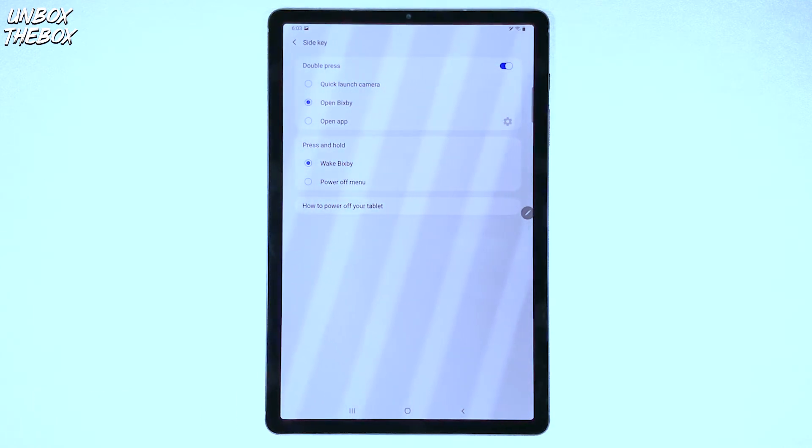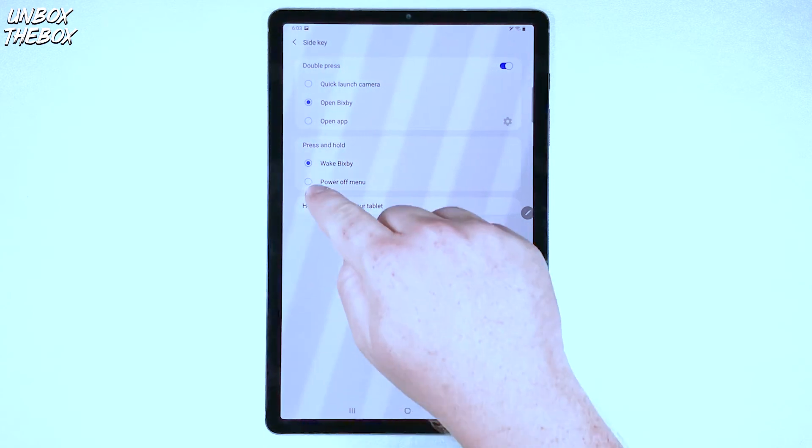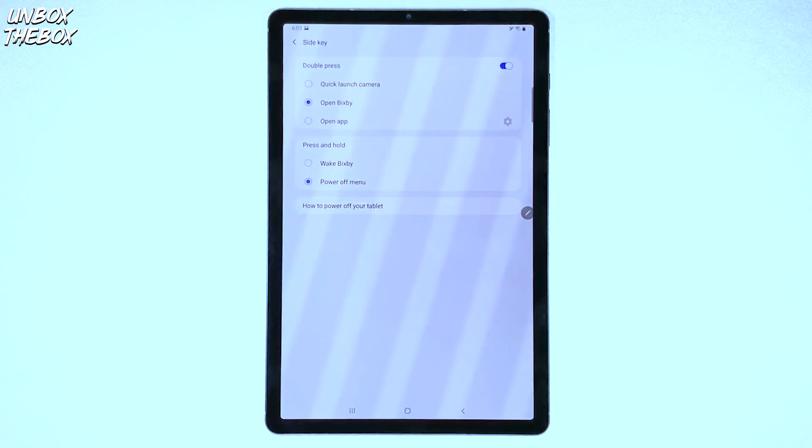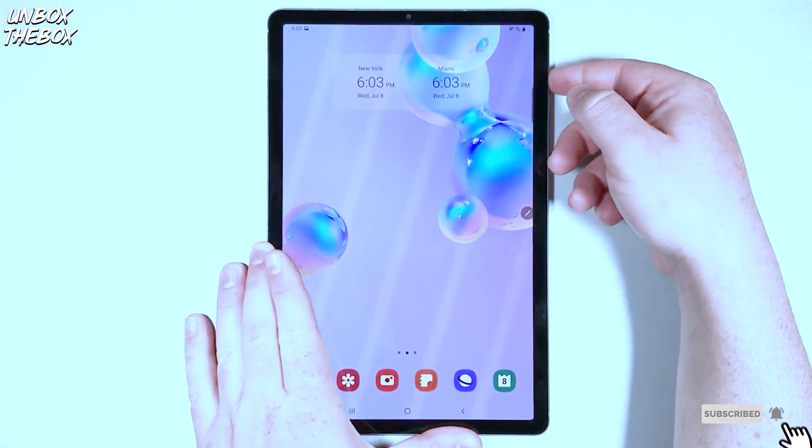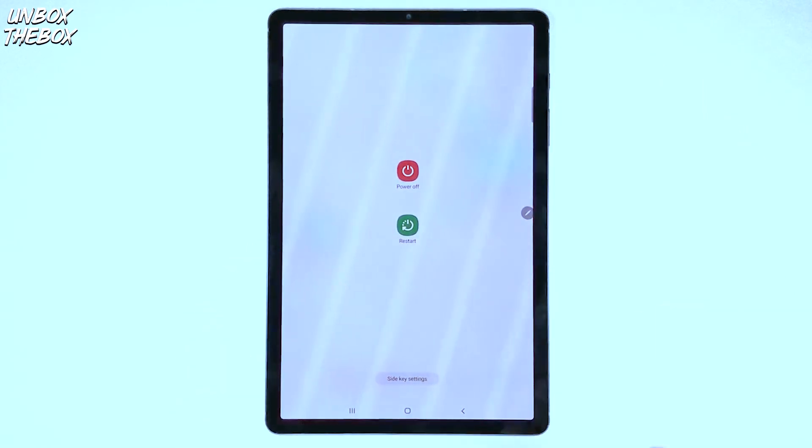If you want to be able to turn off your tablet with the lock button, you need to make sure that your Press and Hold option is selected to Power Off Menu. Once you click on that, you'll be able to power off and restart your tablet by simply pressing and holding your lock button.